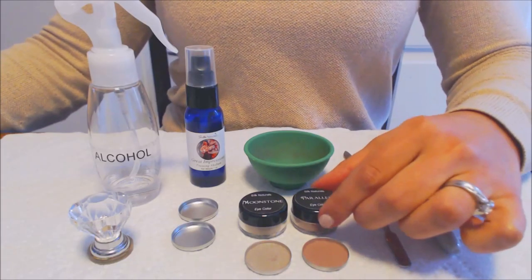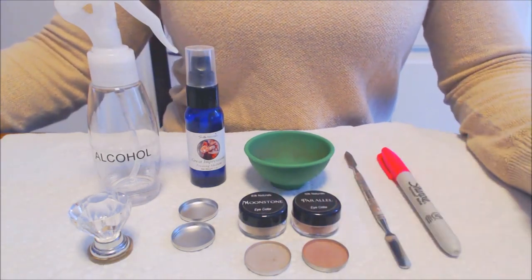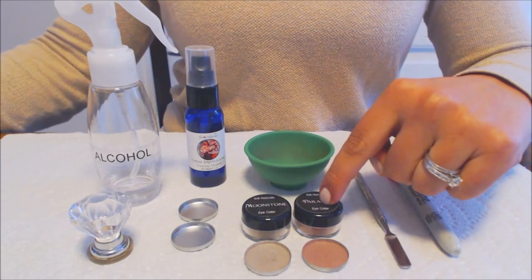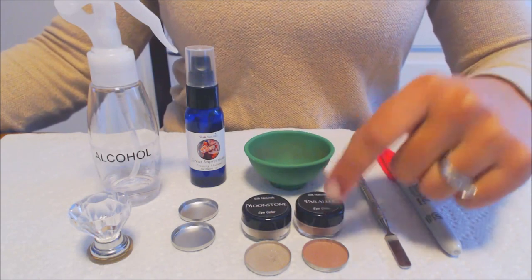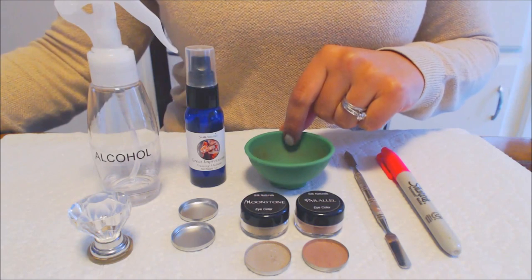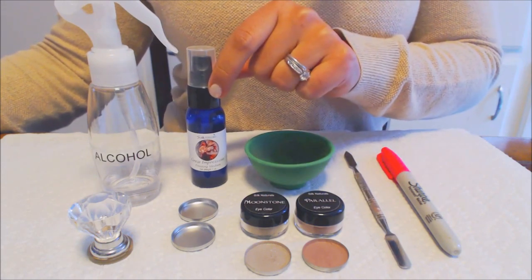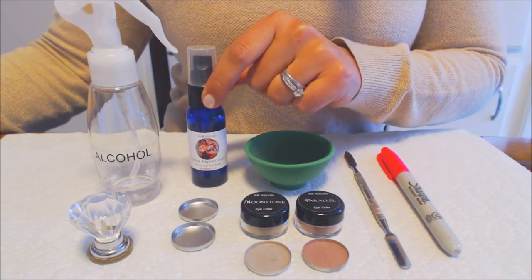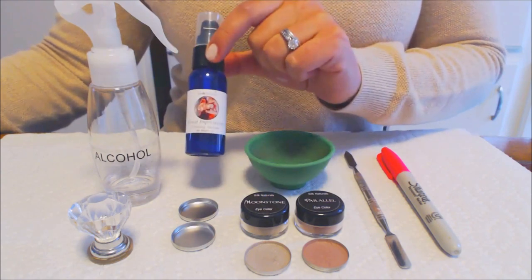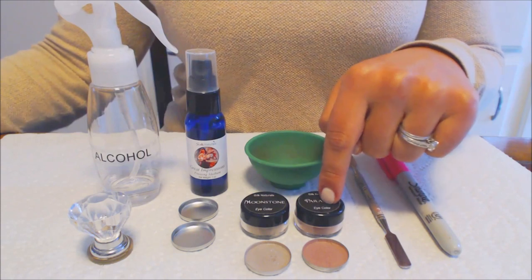For our materials, you're going to need a loose mineral eyeshadow or blush. Today I'm using Silk Naturals Moonstone, which is a shimmer, and Silk Naturals Parallel, which is a matte shadow. These are 5 grams each, and the shadows are $4.50 each. You'll also need a small mixing bowl, a mixing tool, and pressing medium. This is the Silk Naturals Great Impressions Pressing Medium, and it costs $5.99 a bottle.